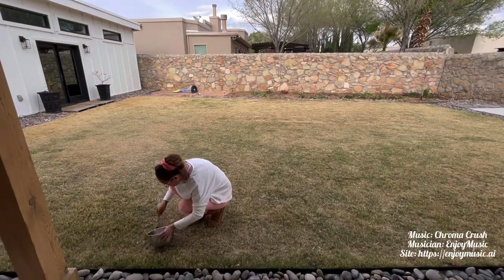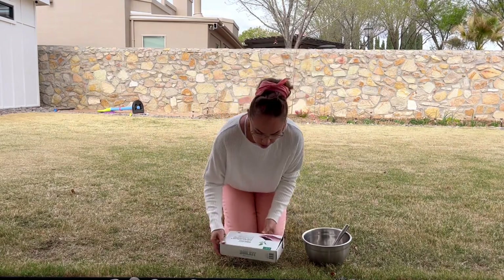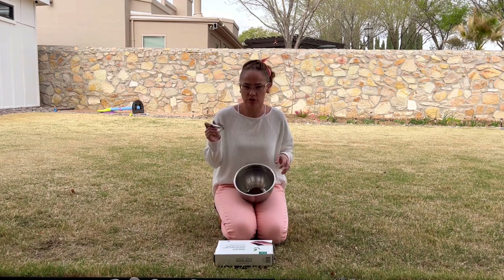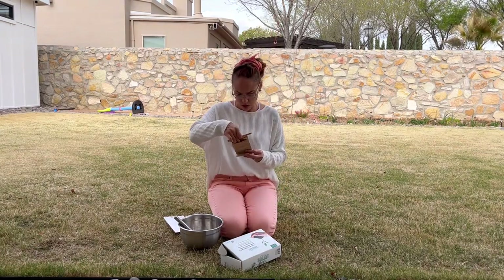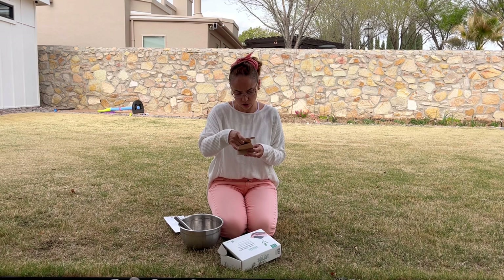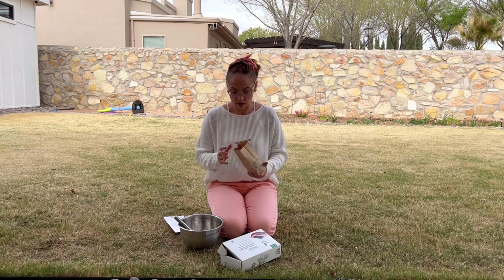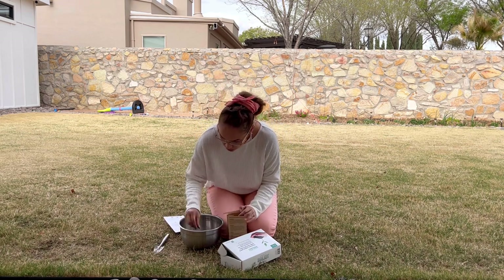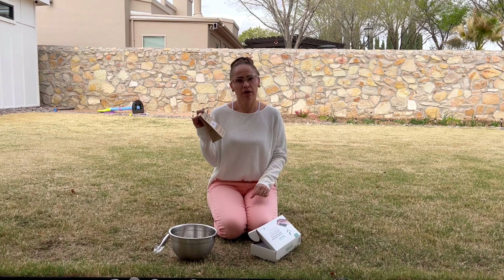I collected dirt from three different locations. I don't have one of those little diggers — I just used this instead. I mixed it and put it in the bag it came with. It says to register the kit on soilkit.com — select 'register kit' and put in the registration ID so they can give you results online. It says not to fill past the line. That's all — we'll just mail this and see what they say about my soil.